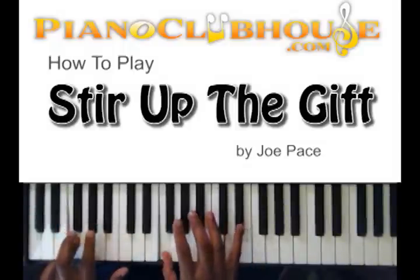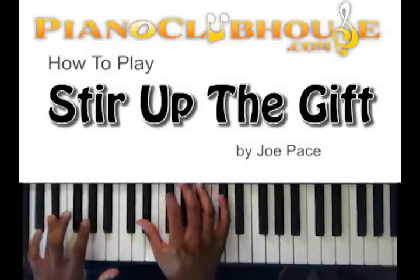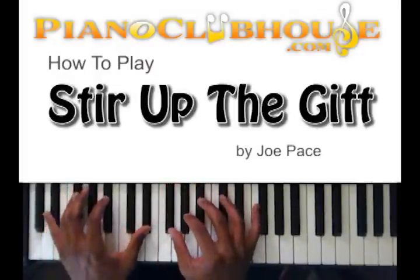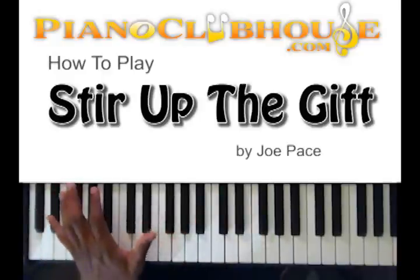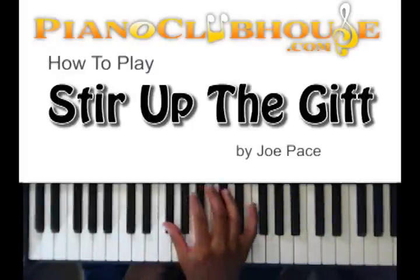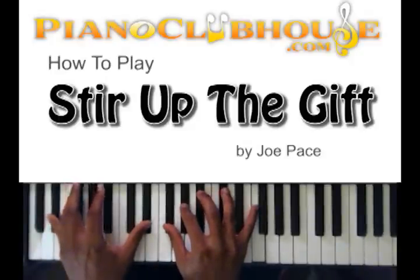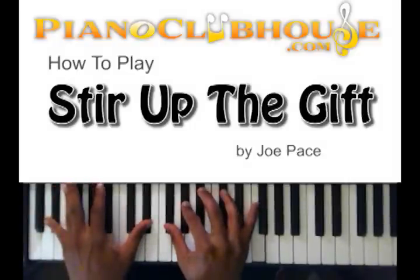And then the rest of it: F, F-sharp, E-flat. And that's where your chord is going to hit — your first chord. So that chord, I'm just doing the octave and the E-flat in my right hand. These are my five fingers: F-sharp, A-flat, D-flat, D-flat, and F.